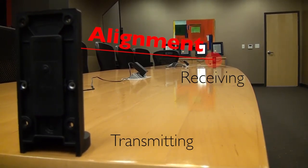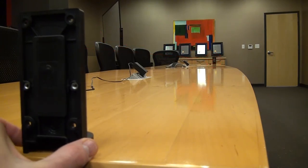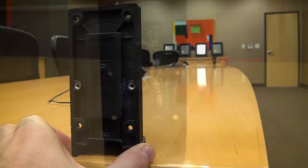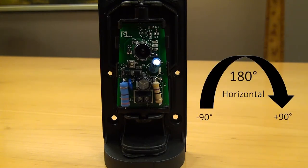You'll notice that as we move the transmitting photo eye into alignment, the red light on the receiving photo eye will light up, indicating that the two photo eyes have been aligned. On both the receiving and transmitting photo eye, we have the ability to adjust the horizontal range of motion from negative 90 degrees to positive 90 degrees — a full 180-degree range of motion.